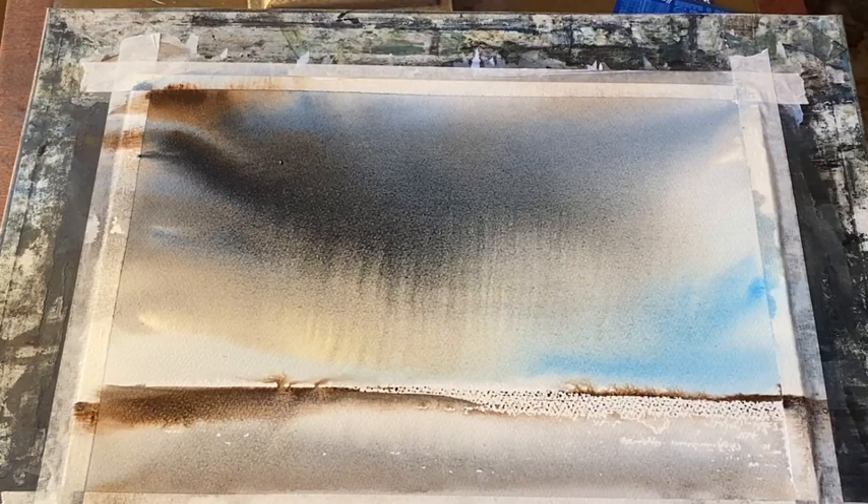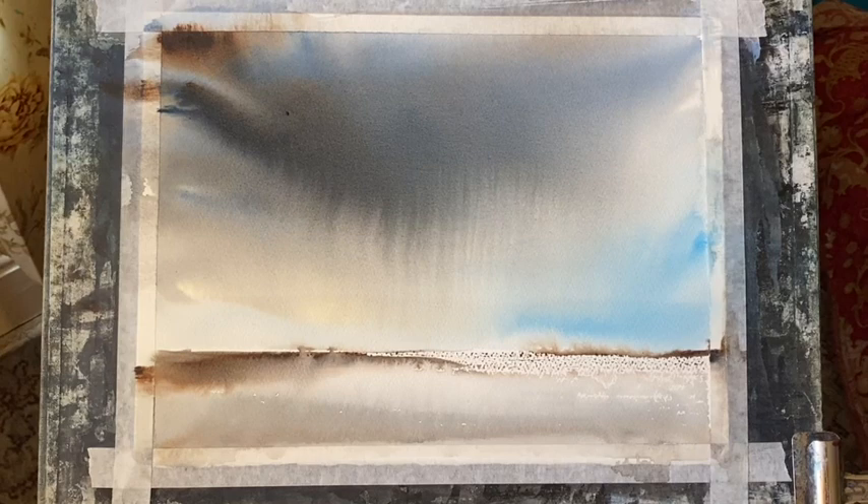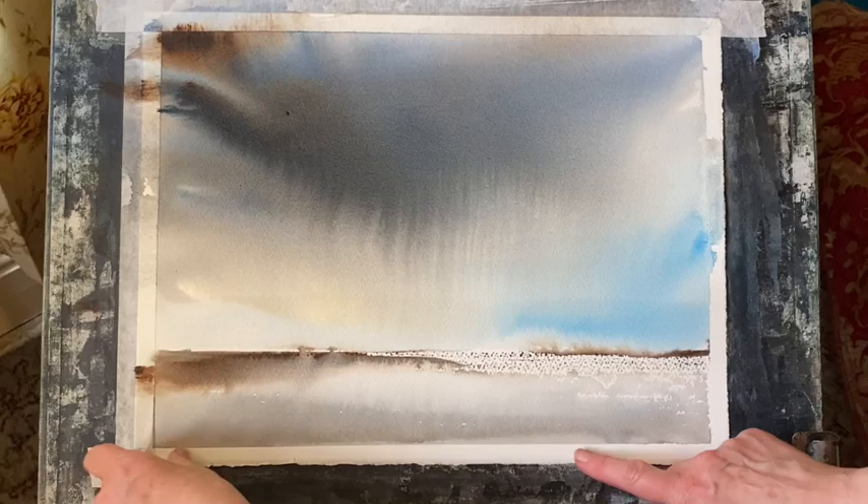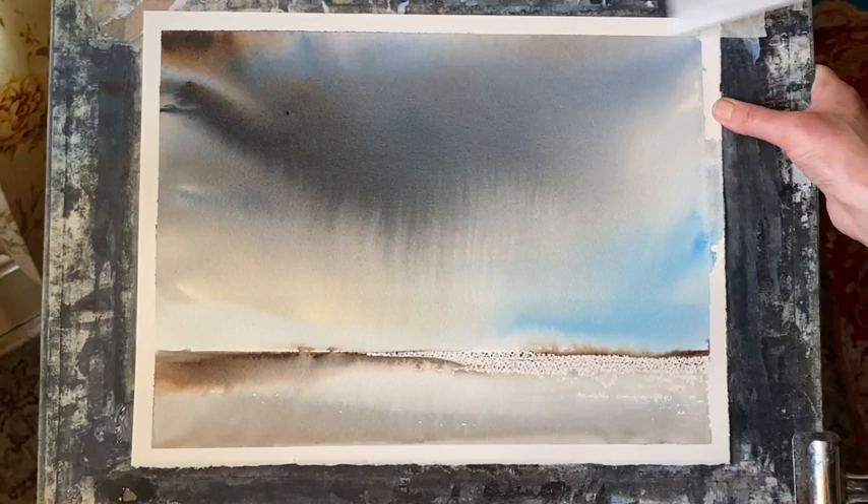So here it is. I've allowed it to dry naturally — I don't have a hair dryer, so I always just leave my paintings to dry between stages. I think it's taught me to have patience, and I really like the way it's turned out. It's just a sky, and it's very, very simple, but this sort of thing is really good practice. I'm going to take off the masking tape — just ordinary decorators masking tape — and you can see it looks quite interesting. The masking tape there leaked a little bit; I didn't stick it down quite as well as I should have done, but I'm really, really pleased with the way it's turned out.